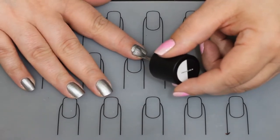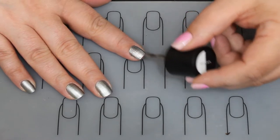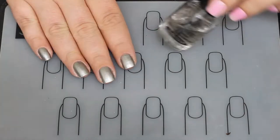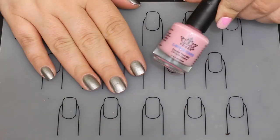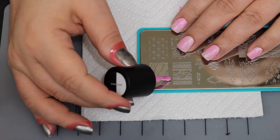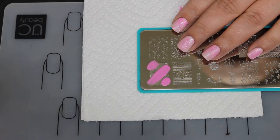I am going in first with the color Pewter from Maniology. It is one coat because it is a stamping polish, so it's very opaque and you only have to do one quick coat. Top coat it, and then I'm going to use the Queen peel-off latex around all of my nails and underneath the nail.